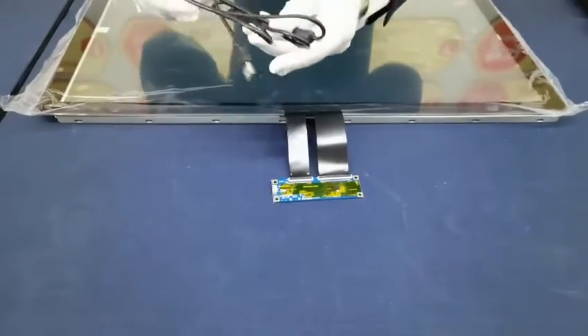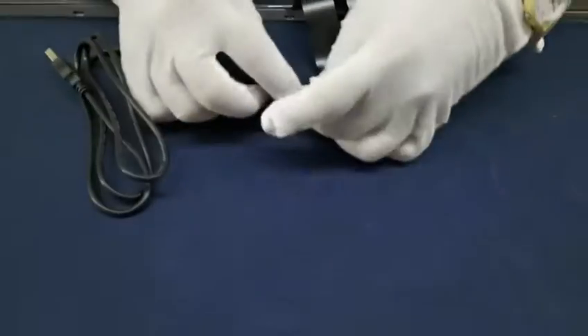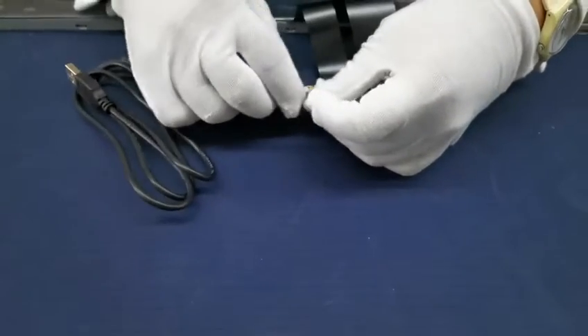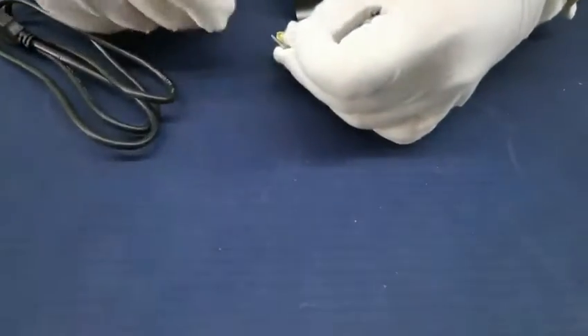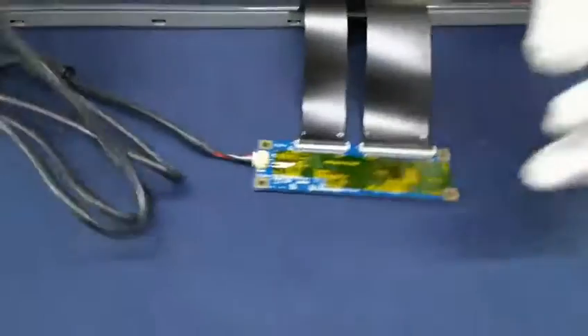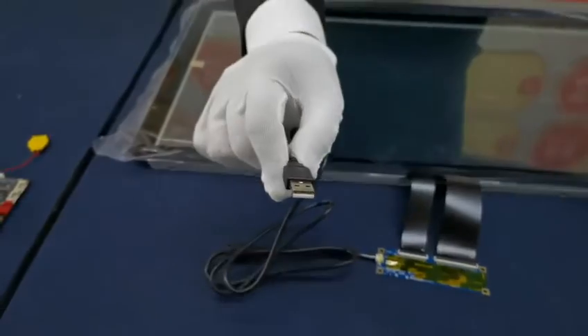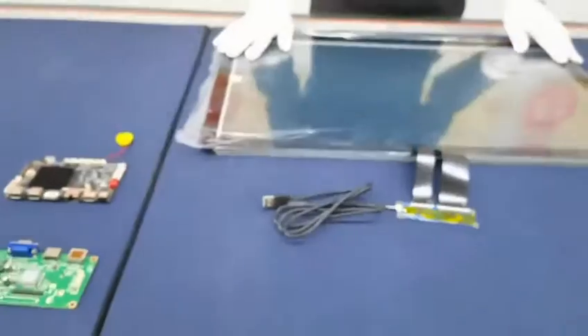With the USB cable — this is plug and play. Just connect to the computer and this touch panel is ready to use.